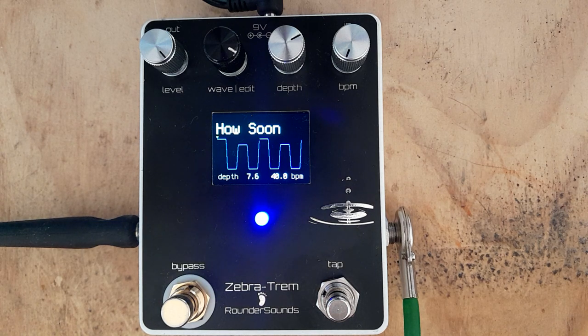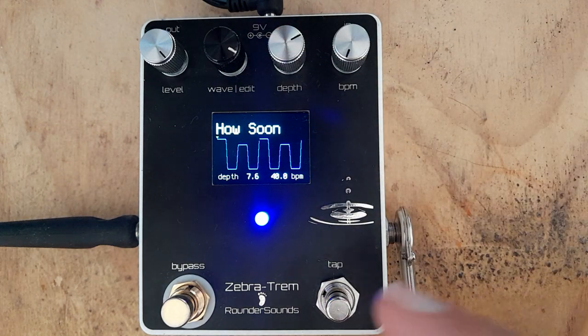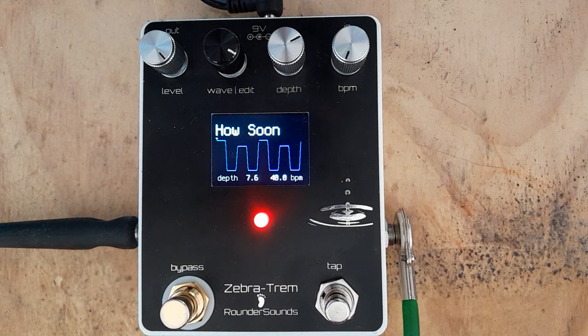So the resulting waveform was something like this. Let's just switch the pedal off — here's the clean sound. Let's try and get the right tempo.